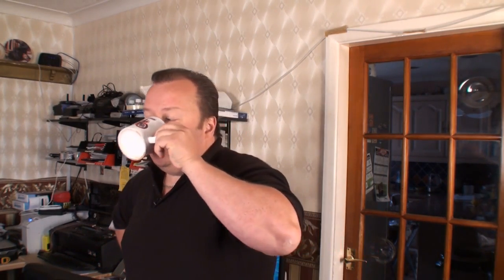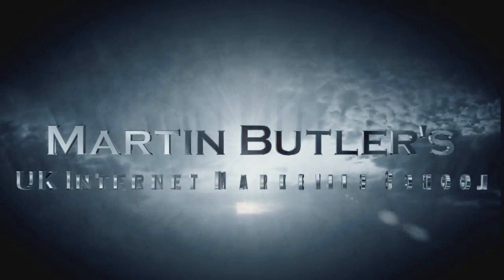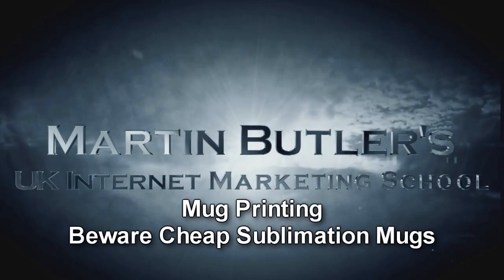Hello everybody. Let's have a little chat about mug printing — just finish my coffee first. I get a lot of questions asked about starting up in the mug printing business.